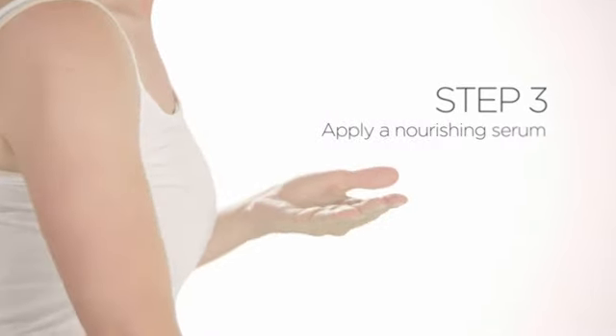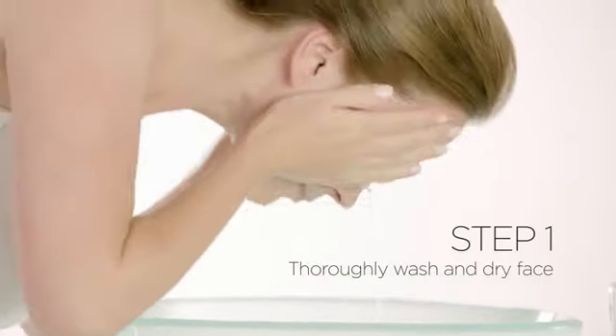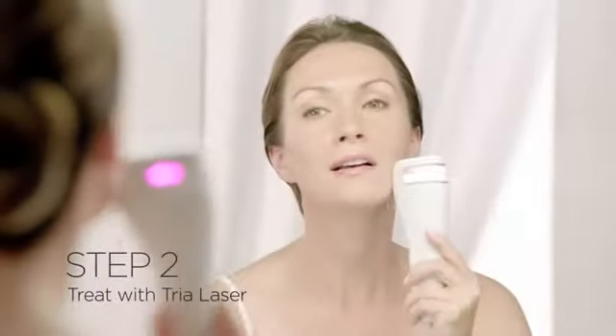Which brings us to step three. Following your laser treatment, apply a nourishing serum to help soothe and moisturize your skin. For best results, use the TRIA Finishing Serum. With just three easy steps every day, you can treat multiple signs of aging for your entire face and reveal a smoother, more radiant complexion.